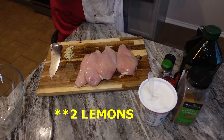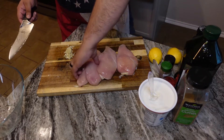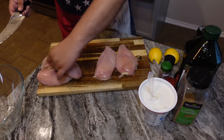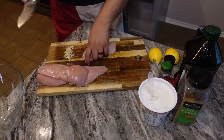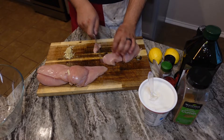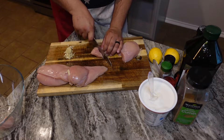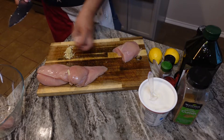And then you just want the juice of two limes and some minced garlic. We're going to go ahead and cube this chicken up. It doesn't have to be perfect — just make sure the pieces are somewhat uniform in size so everything cooks together evenly.